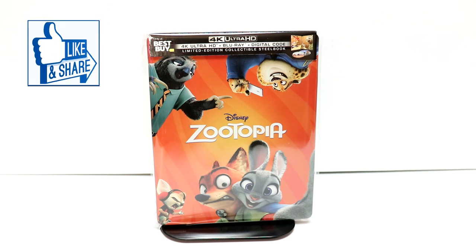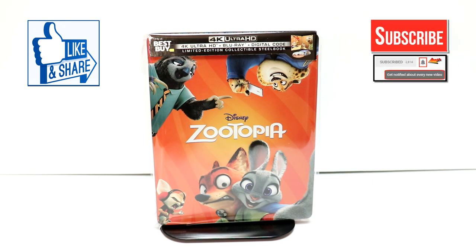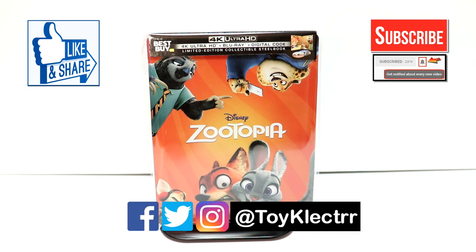Let me know what you thought about this unboxing. If you liked what you saw, please give it a thumbs up and share the video. If you haven't subscribed to my channel, I'd really appreciate it if you'd subscribe. If you do subscribe, please remember to hit that notification bell so you can be notified every time I upload a new video. If you haven't found me on my social media accounts, I'm on Facebook, Twitter, and Instagram — you can find me there. We will see you next time.